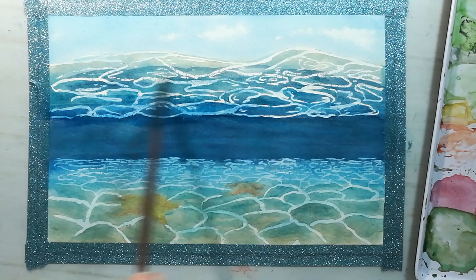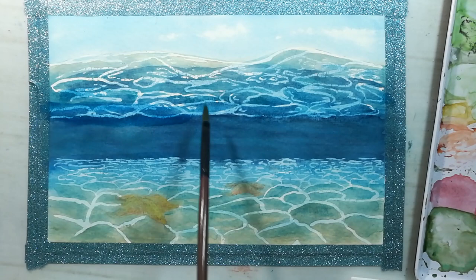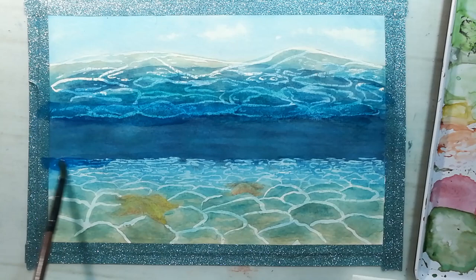A little bit of darker blue for those shapes in the distance.